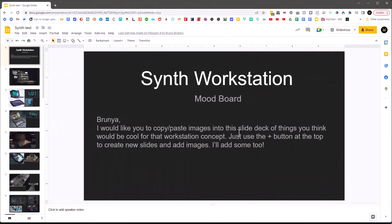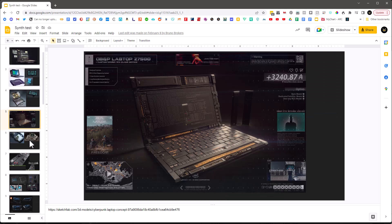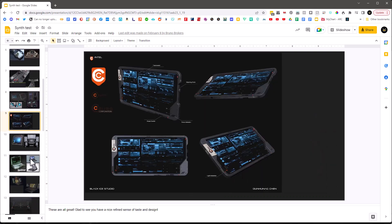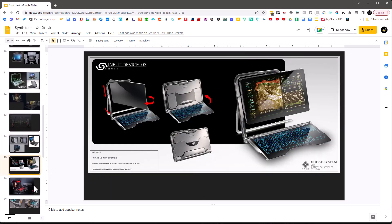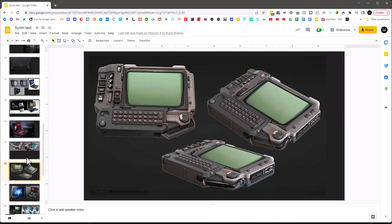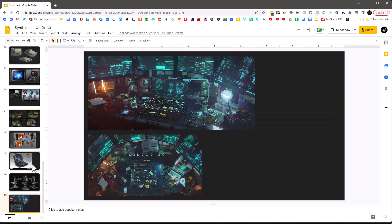After thinking about that I said let's first create a mood board. I created this Google Slides and said just go in here and start collecting images from all over the web — find stuff you think is interesting, I'll find stuff I think is interesting. We'll look at it, talk about it, and figure out what we like and don't like. By doing that we can refine a direction and also build a shared understanding as we're collaborating.